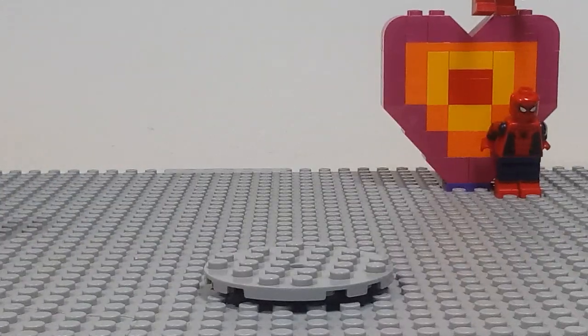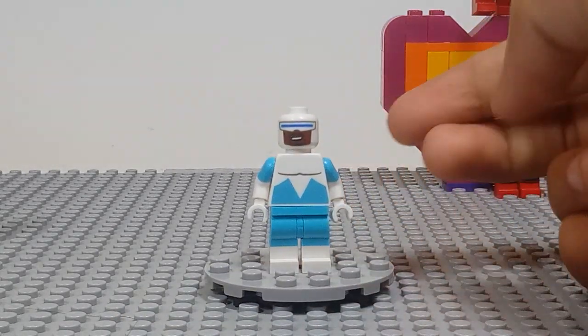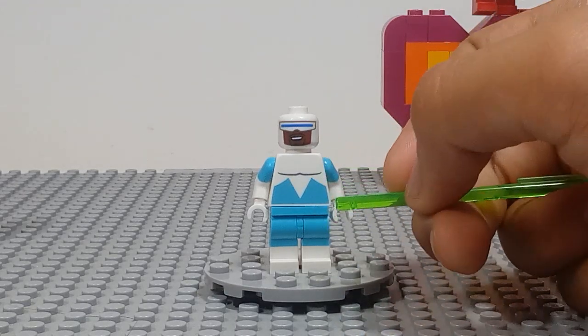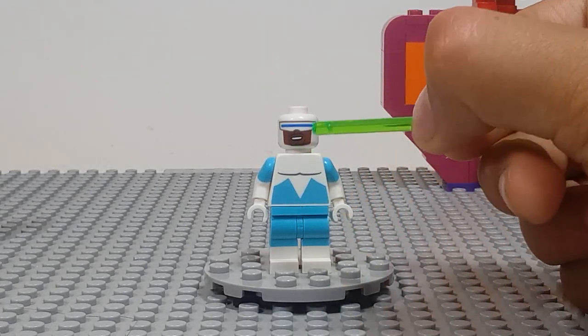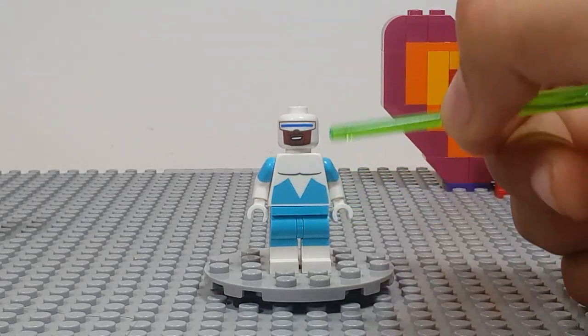Next up is Frozone! I love this guy — I love the Incredibles in general, so getting him is really awesome. We've gotten him before, but this is new, I believe, for the facial expression. He's smiling, he's got his goatee, his goggles, and just the blue and white matches up really nice.